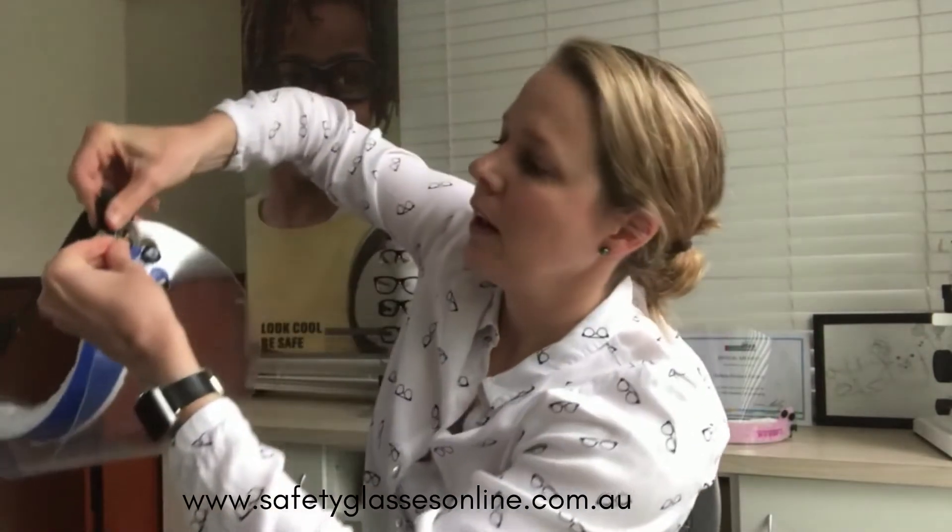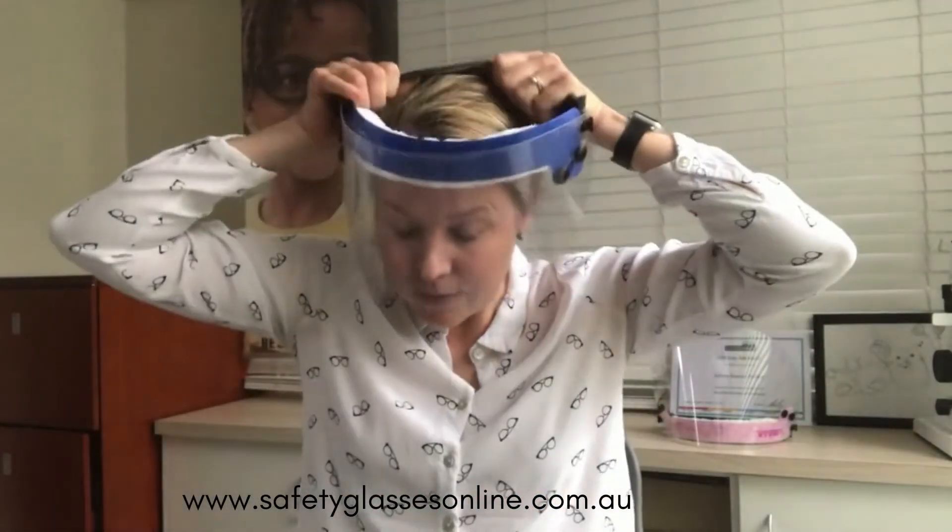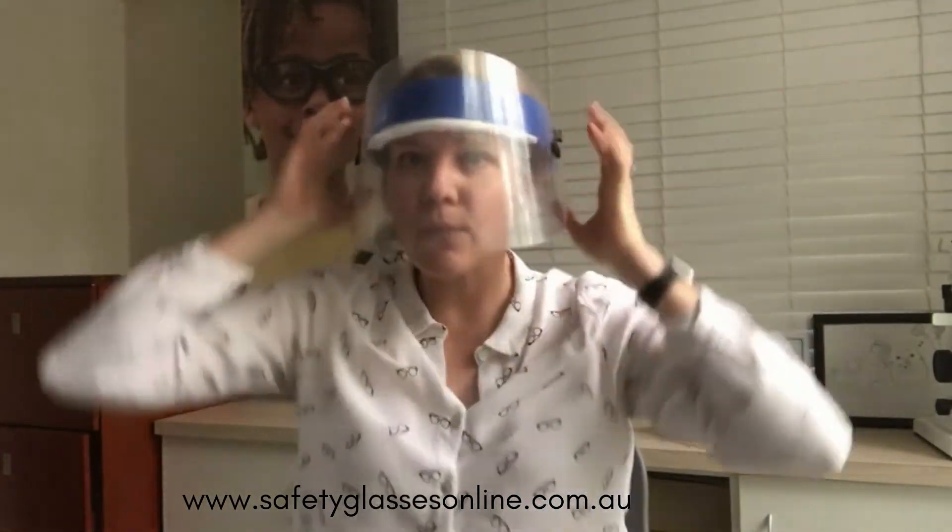Then attach through the holes — you just put it in the big hole, slide it through the big hole, and then pull it through to the little hole, and there you have it. That is ready to go — as easy as that.